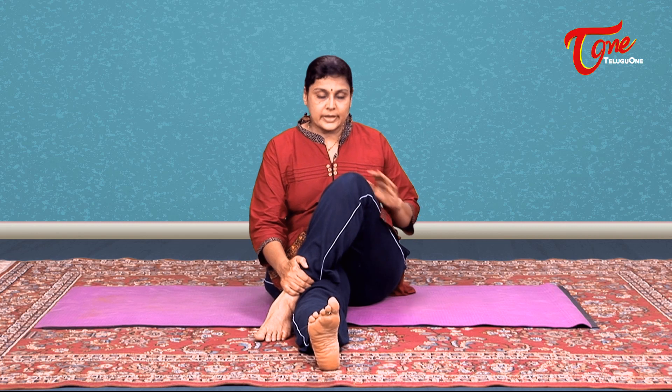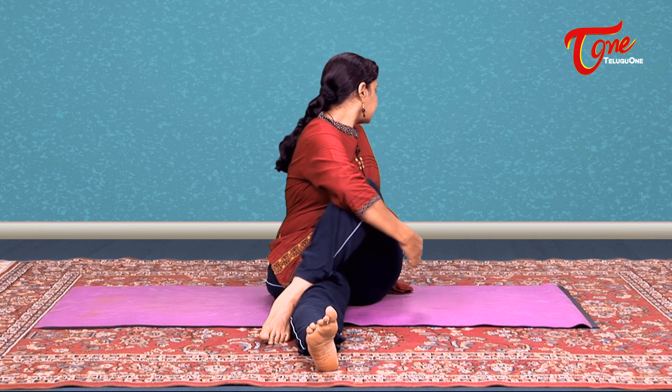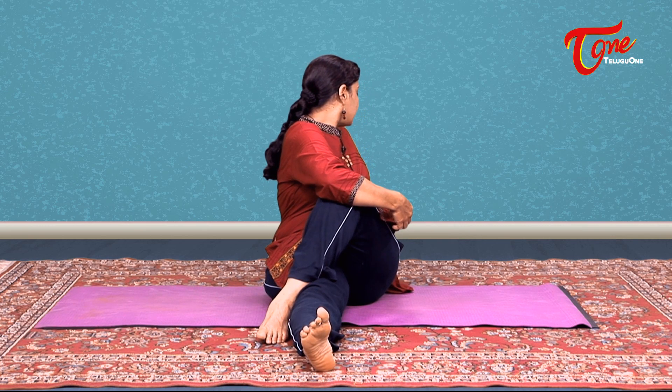Cross over your left leg to the right. Inhale here. As you exhale, twist. Stay for one, two, three, four, five. Inhale back. Exhale and relax.